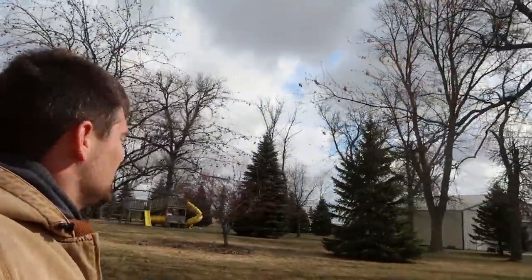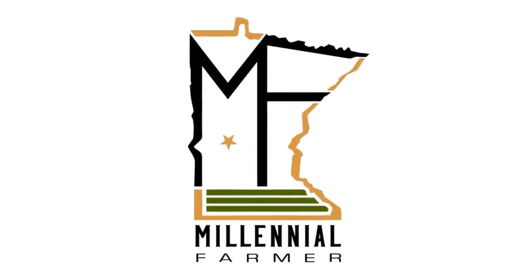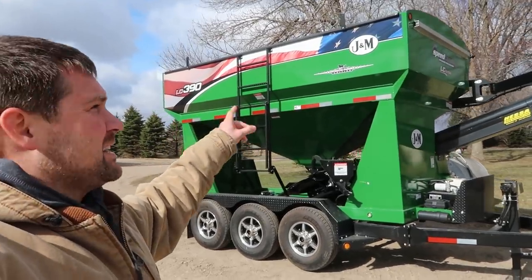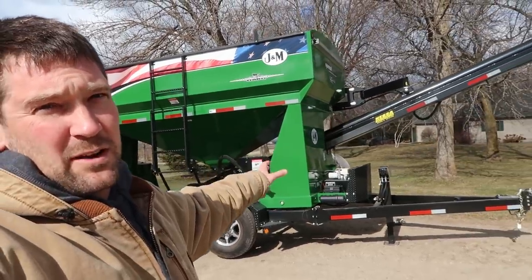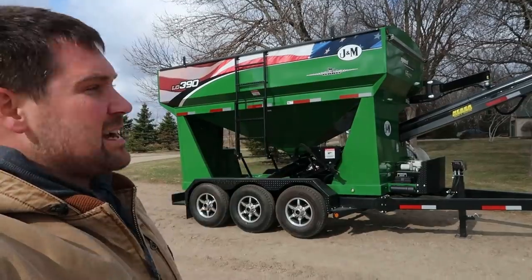Check out what we got here guys. This is our new seed tender demo that we will be running this spring from J&M. This is an LC 390 seed tender.